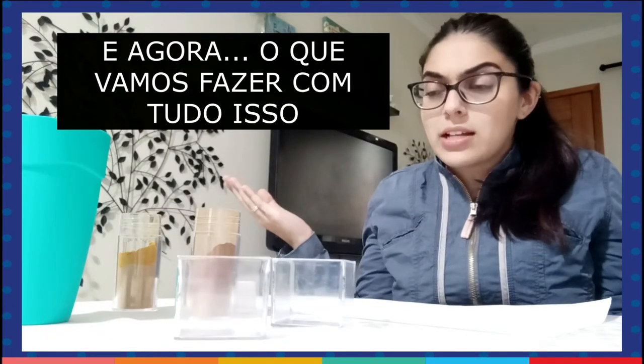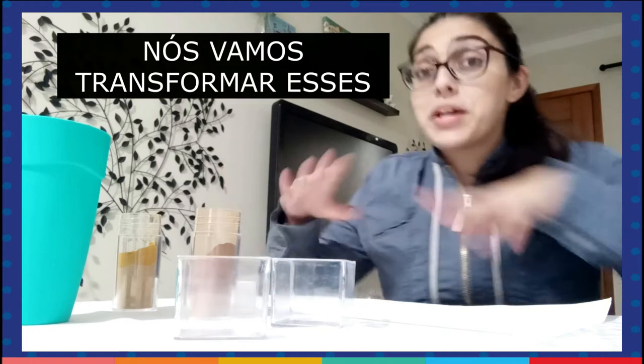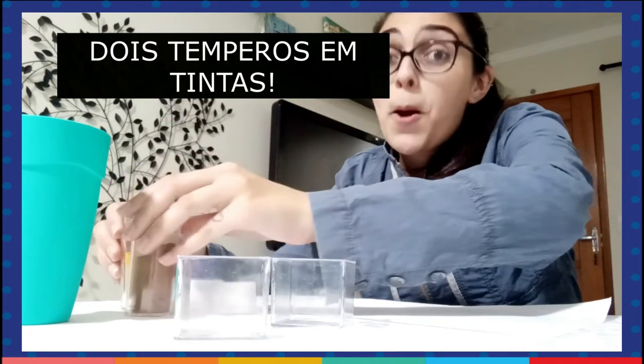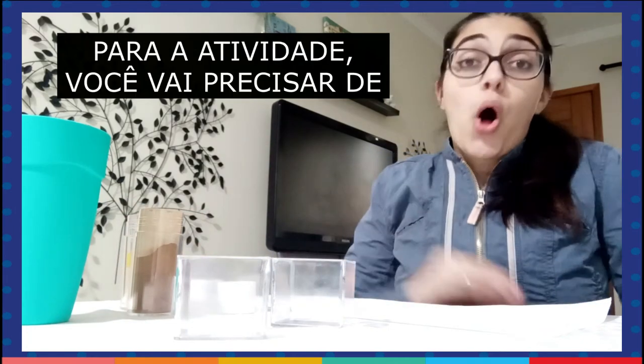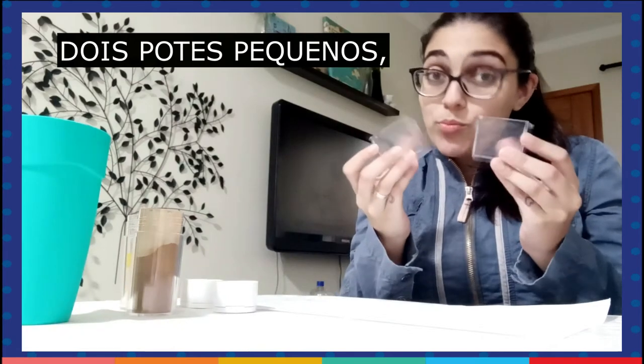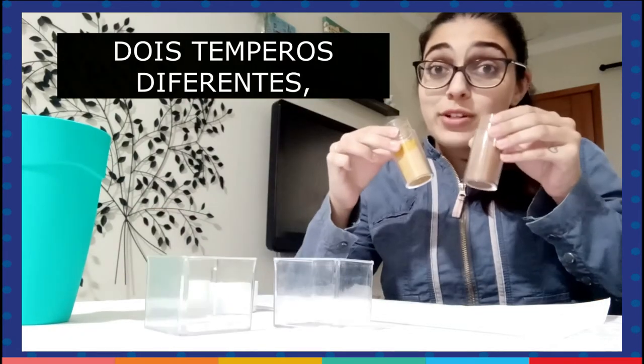And now, what are we going to do with this? To have some art, we are going to transform these two spices into paint. To do this activity, all you need is paper, two little containers, and two different spices.